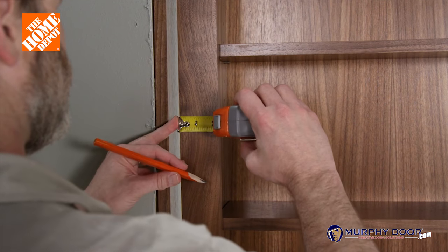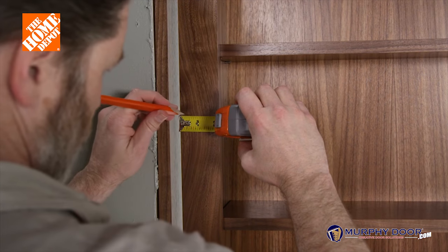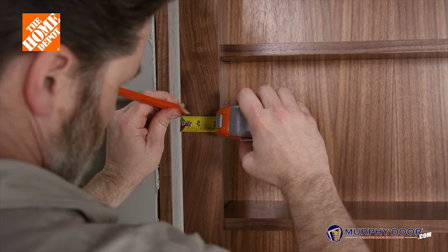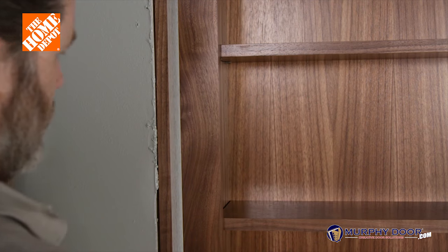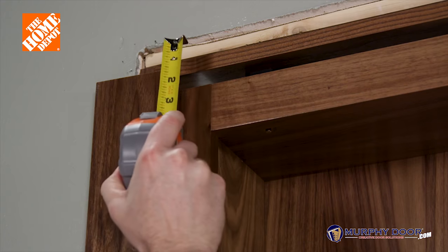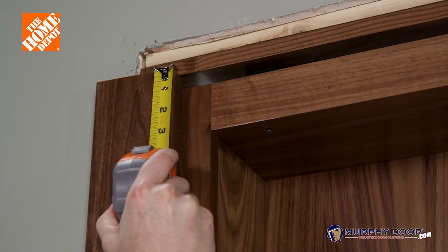The final step is to attach the door casing. For an outswing door, attach the casing onto the door jamb with a half-inch overlay over the door face. Make sure the top of the casing has at least one-sixteenth inch clearance over the door itself.